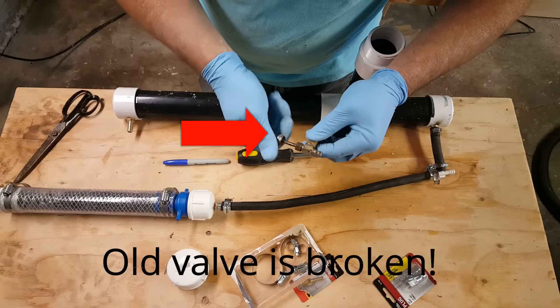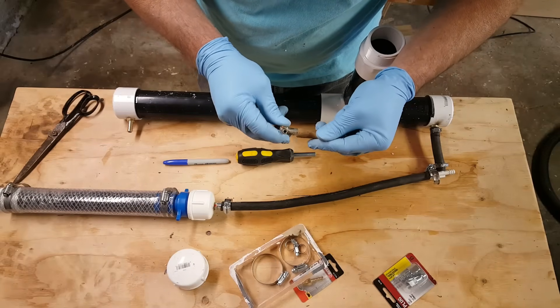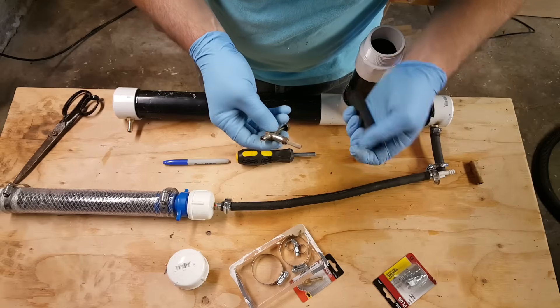Any old valve will do, as long as it's barbed on the end. I just happen to have this one laying around.